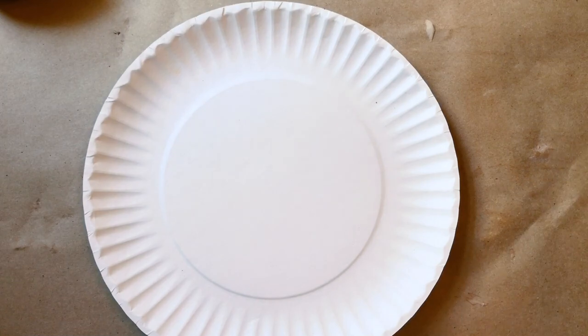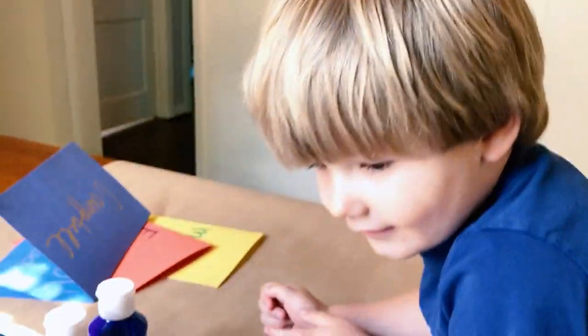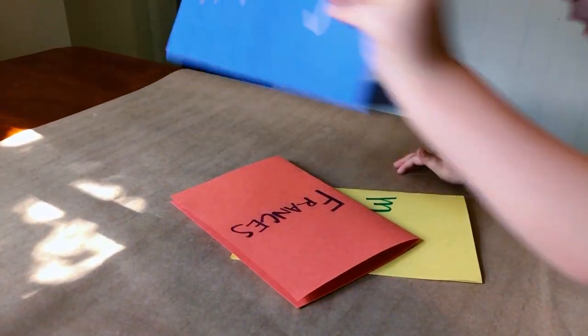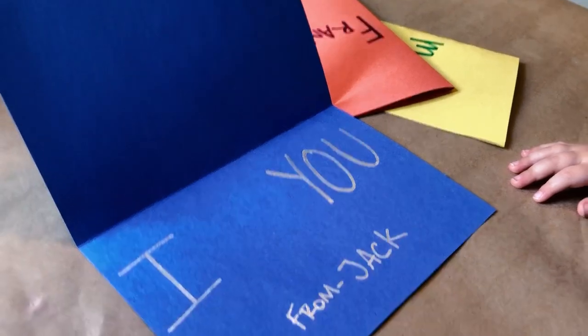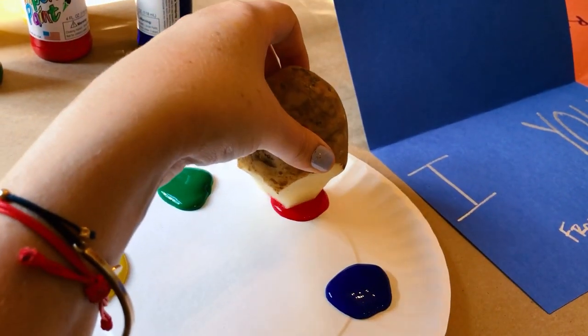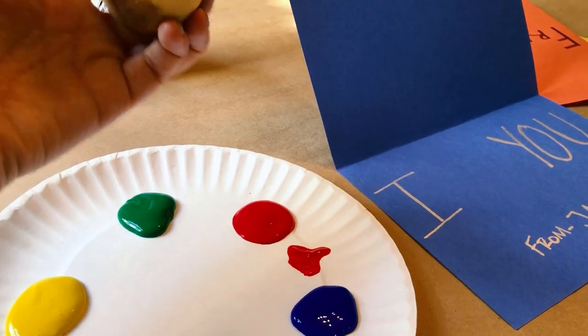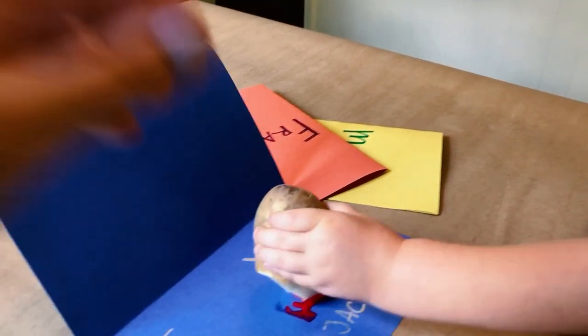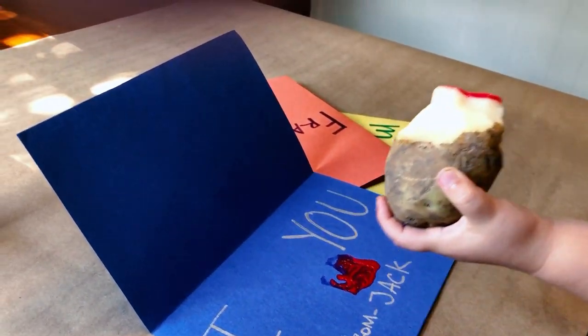Okay, so now we're going to get some paint. Now let's put the potatoes in. Get your first card you want to decorate. You're going to decorate Campbell's first. So on the inside, I just wrote 'I blank you' and I was thinking we could do a heart stamp right there. Here is your potato. We're just going to dip it in. Kind of get off some excess here. And then you want to just stamp it right there in the middle. You did it.